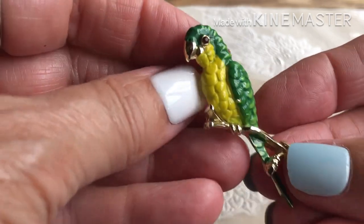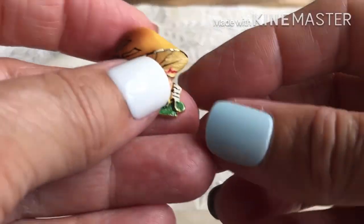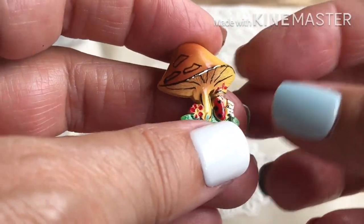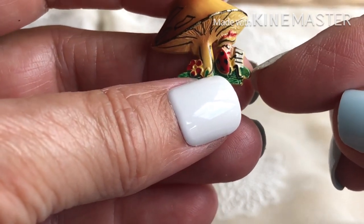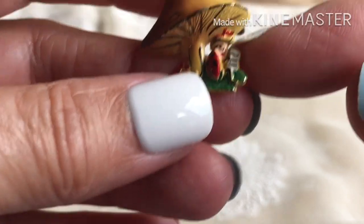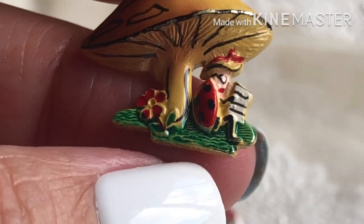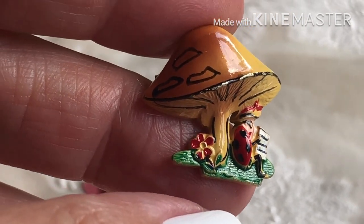A parrot with a red rhinestone eye, cute little — oh, this is cute! A cute little mushroom with a cute little person underneath reading a paper. A little munchkin, a little elf — somebody reading a tiny little paper, sitting underneath there.